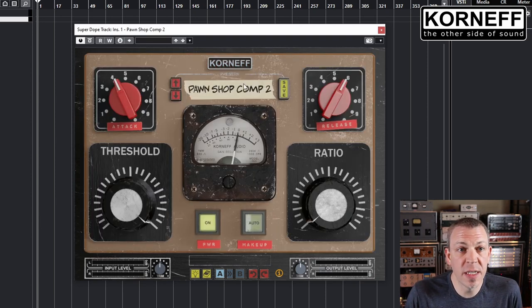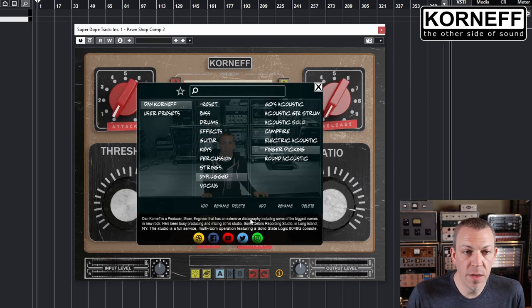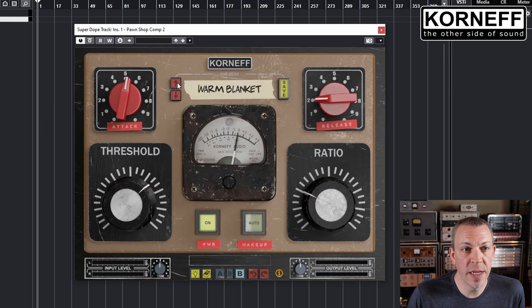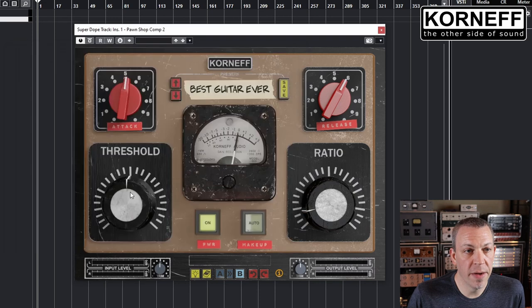The preset system has been slightly revamped. It contains a bunch of cool presets I made, along with a little bio and link to my socials. You can also scroll through the presets of each category with the buttons on the front panel, and you have the ability to save your favorite presets right from the front panel.